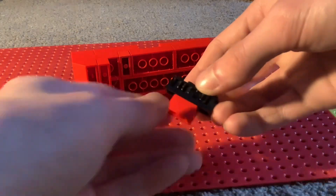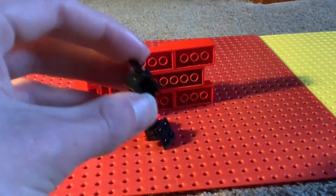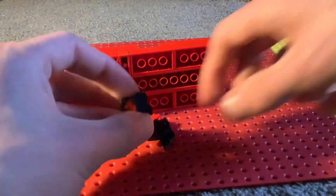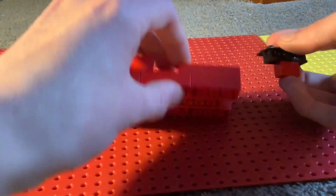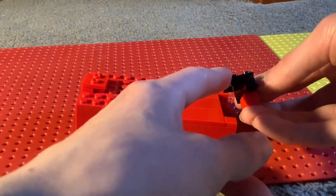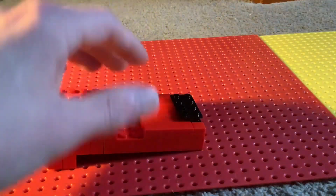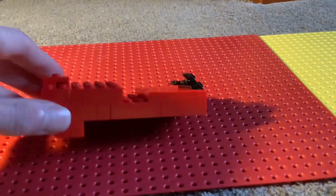Next get a one by two brick in red, then a black hinge piece, and place them — make sure the hinge piece is going out that way, so that you can hinge Muck's bucket.